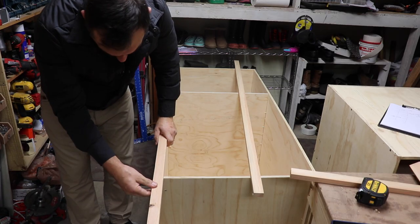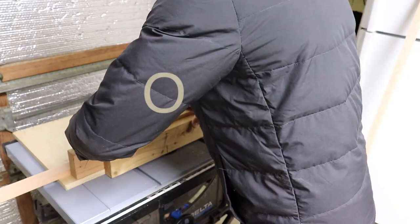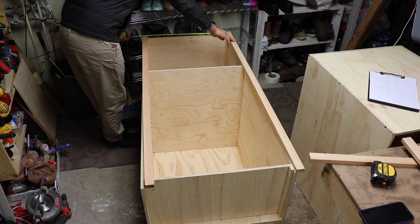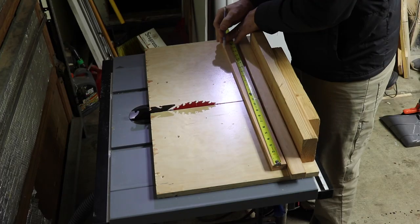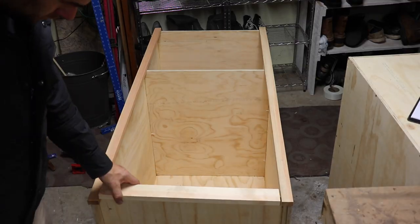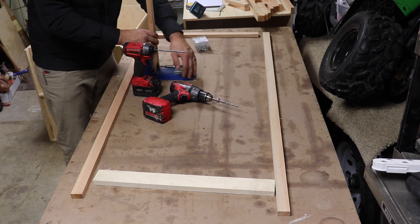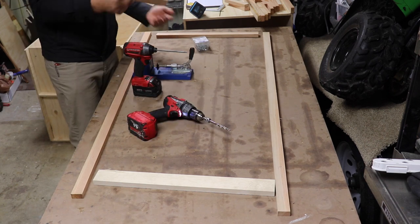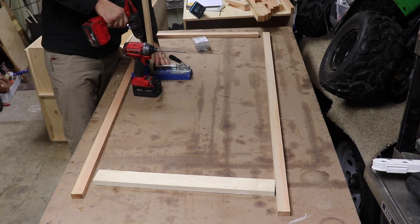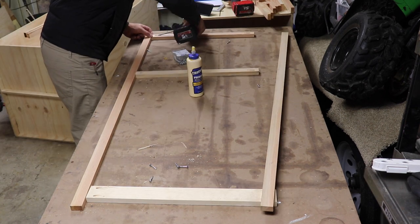Not really sure if face frame is the technical name for it, but that's what I'm going with. Once I started cutting the pieces I laid them out where they're actually going to be screwed down. After cutting and laying out the pieces, I took them over to the bench and started using my Kreg jig to do the pocket holes and gluing up the frame.